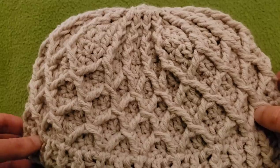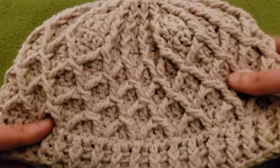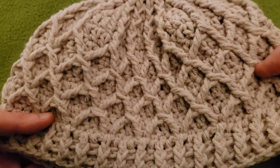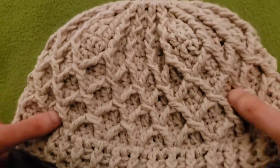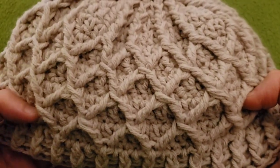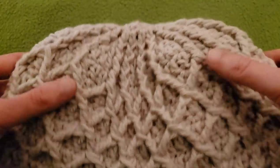Hello again, my little Yarnivores and Spiderettes. Fiber Spider back again with another tutorial just for you. Today I've got an awesome textured hat for you — this is the Embossed Diamonds Hat. It is nice and toasty, and once you get the hang of the repeat it's really quite simple and it works up fast.